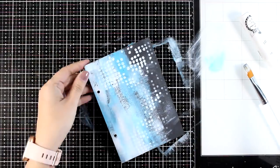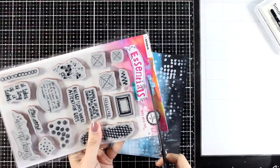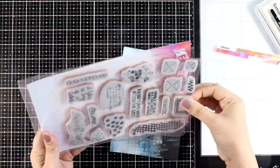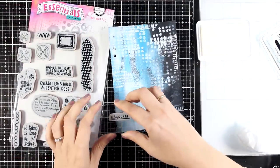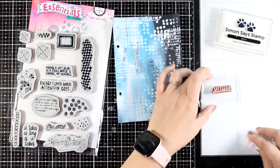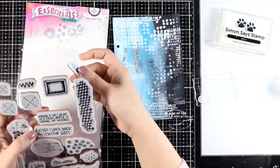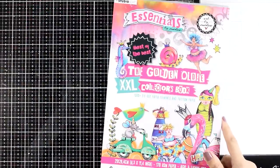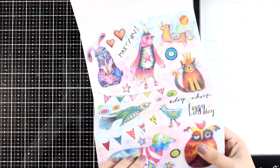Let's go ahead and do some stamping now. I'm going to use stamps from this set called Mixed Media Play — it is a new stamp set by Art by Marlene, full of stamps that are perfect for adding visual texture on your background. I went with my white pigment ink and stamped a few here and there. The pigment ink needs a lot of time to dry, so I'm going to put that aside and in the meantime look for my focal points.